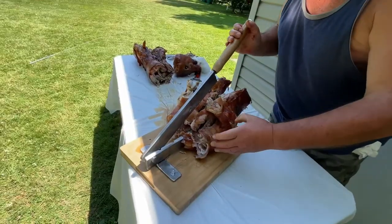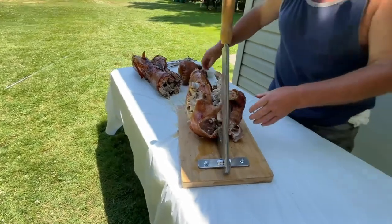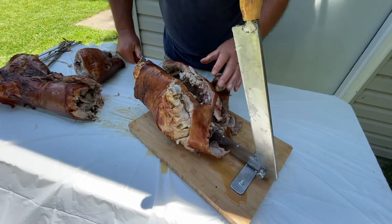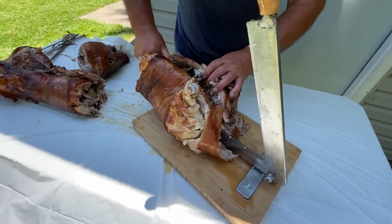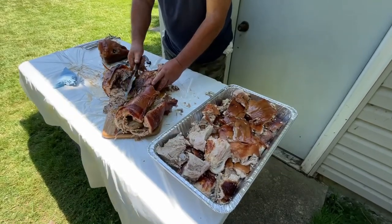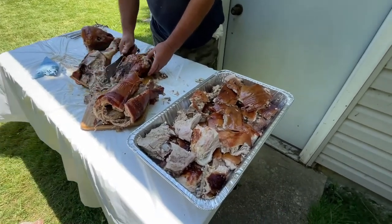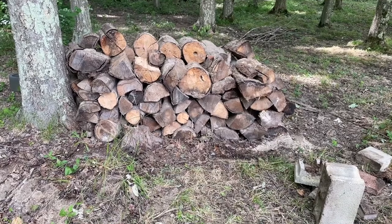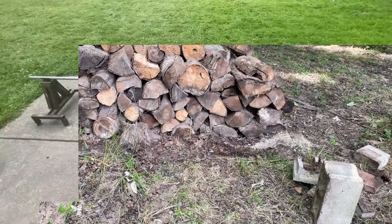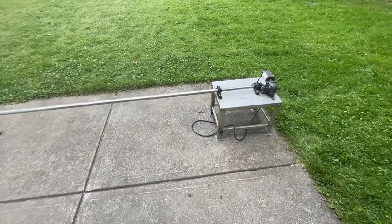Here we've got a contraption for cutting the pig which doesn't work that well, but really you want to cut it into halves, then quarters, and then just divide it up into different portions. You can see here we've got it in a tray with all the different portions ready to eat. And there's the wood pile afterward.